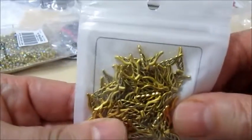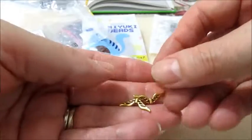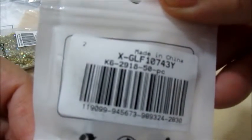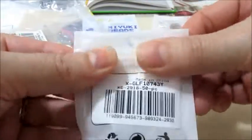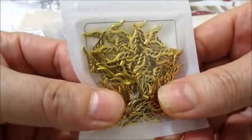Poi ho preso queste ali, stile tibetano, sono di color oro. Sono 50 pezzi nel pacchetto. Questo è il codice, e sono 22 mm di larghezza. Le ho prese oro perché sono più difficili da trovare, ma sul sito della Vite Park trovate tutti i colori. Quindi per il periodo natalizio sono molto, molto belli.